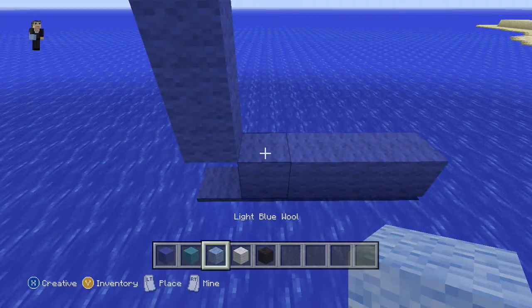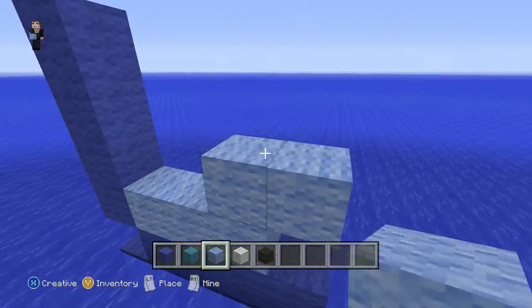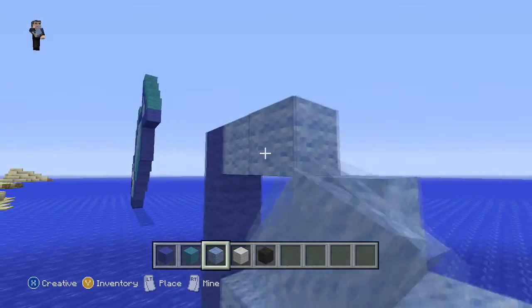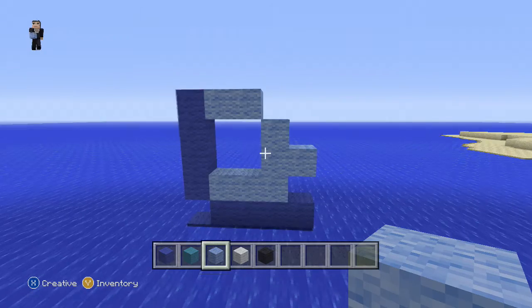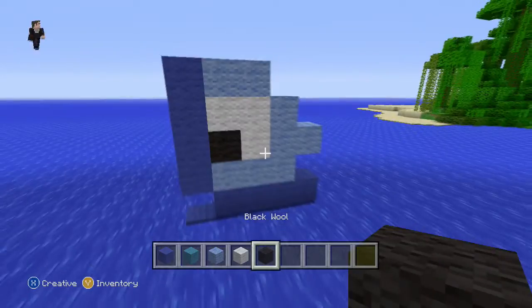Now we're gonna grab our light blue wool and we're gonna make this shape. That's what it should look like — pause if you have to. Now we're gonna put our white wool to do the eye of the fish, or black wool for the eyeball.